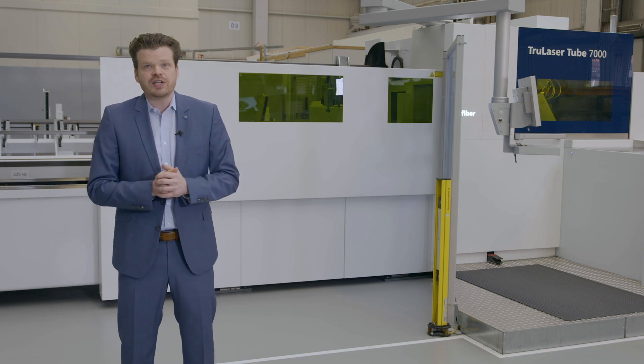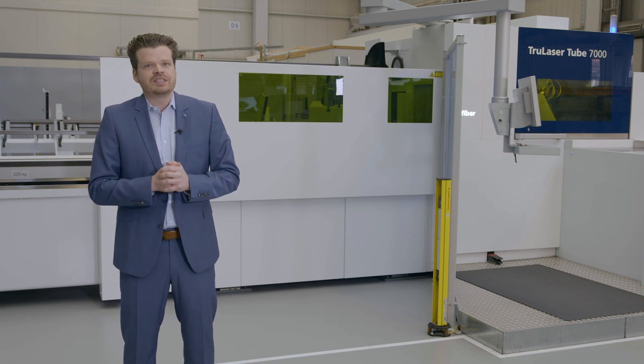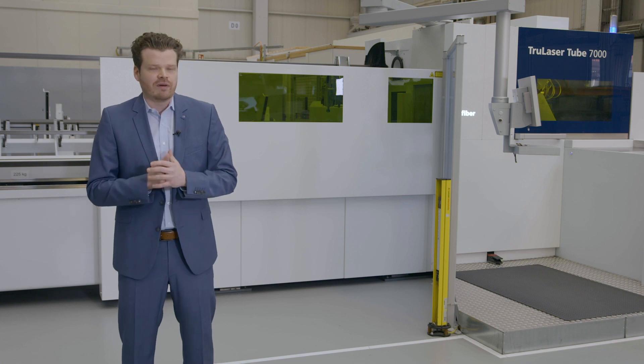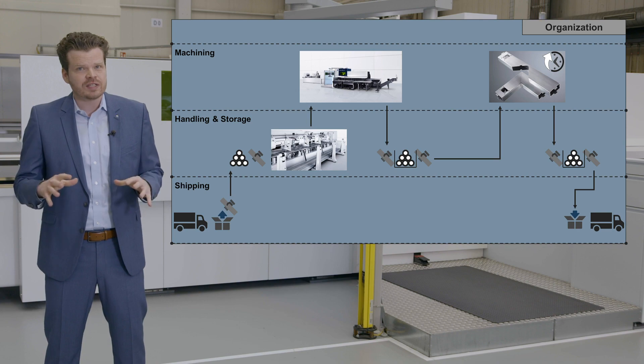I would also like to highlight two features which contribute to making your production more efficient. The first feature, Smart Profile Detection, enables the loading of many kinds of special profiles fully automatically. The second feature, Seam Line Tube, detects weld seams or markings and aligns the tube to your requirements. The features technology package for tapping and bevel cut even have a direct impact on the laser tube cutting process chain as they integrate work steps into the machine.